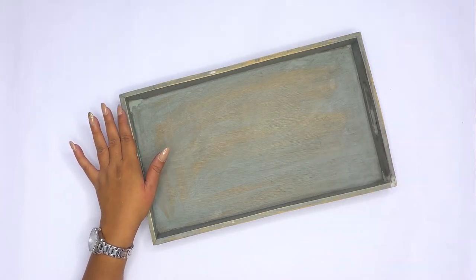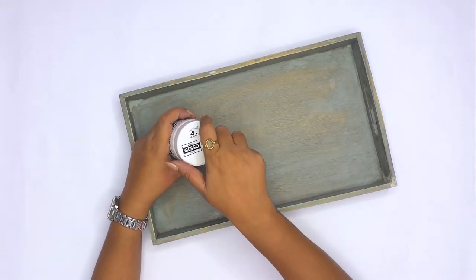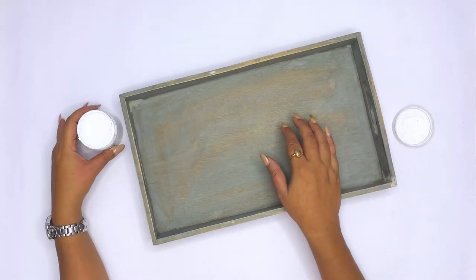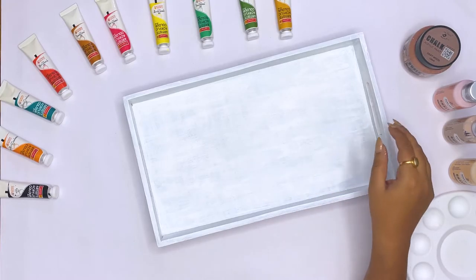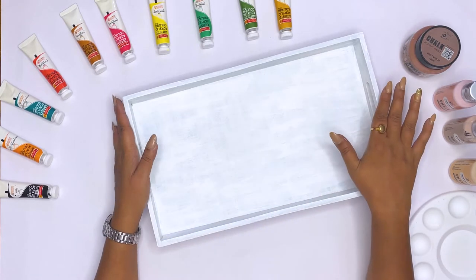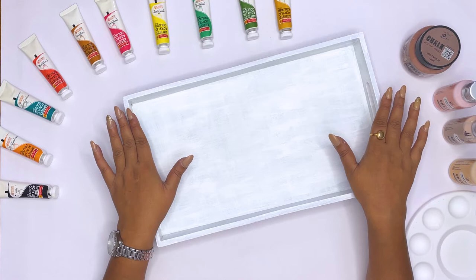First of all, we have to apply white gesso to this tray so that our acrylic colors will get a very smooth base. We applied gesso paint very well and now we have to apply base coat.